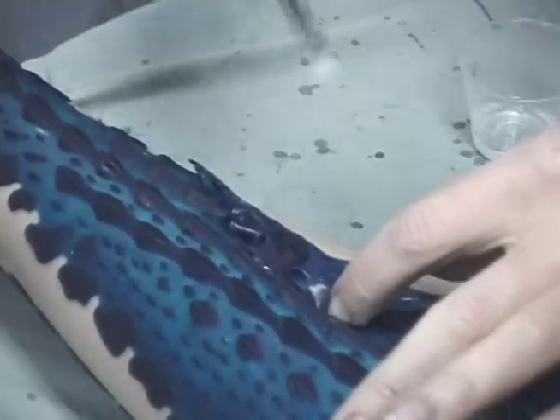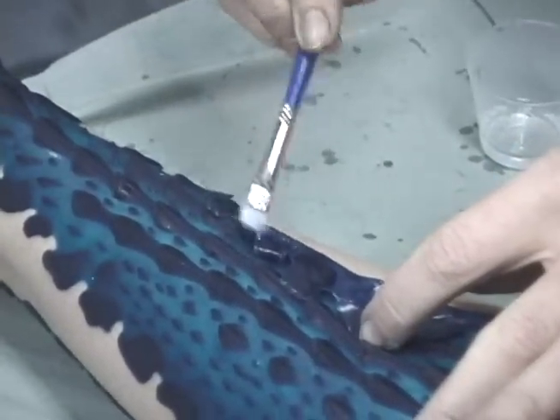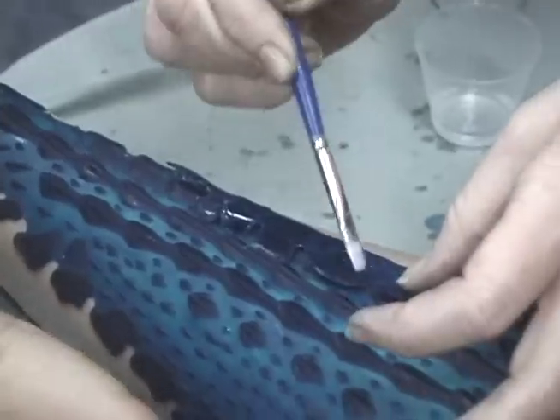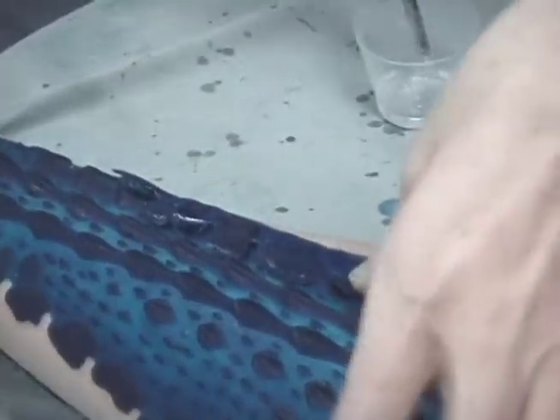I'd love to show you the difference to this part of the process when we substitute glue for Gel 10, but I can't. You'll just have to believe me that it worked.